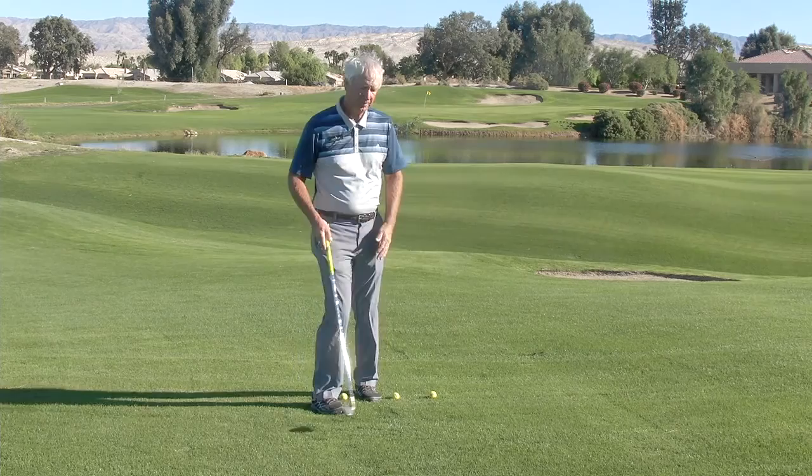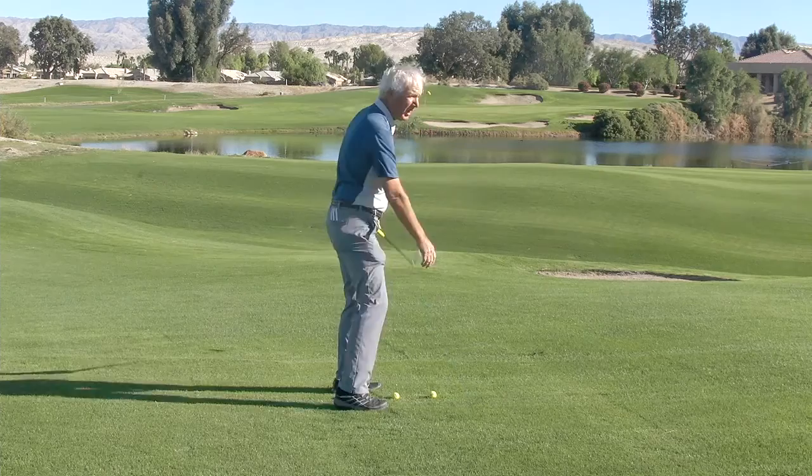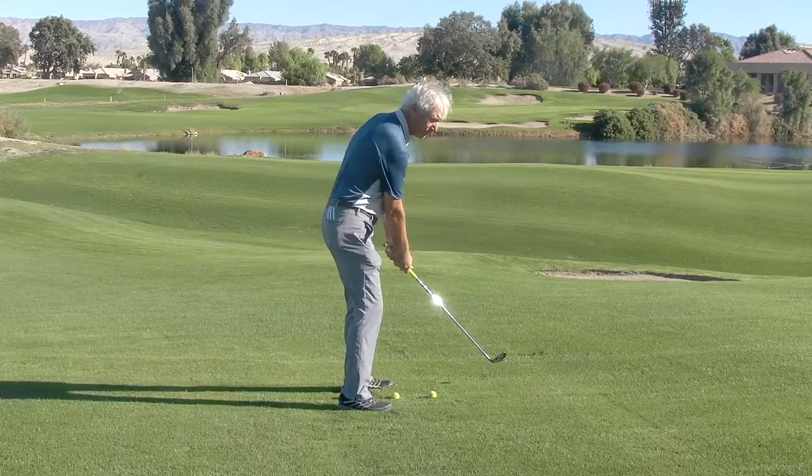The most common thing I see is this, and here's the reason. When we take a little half swing with our arms at the nine o'clock position, all we have to do is turn and then the club goes on the right path.